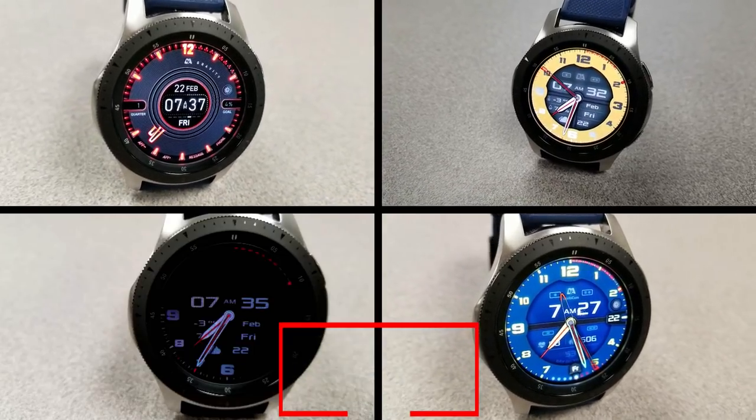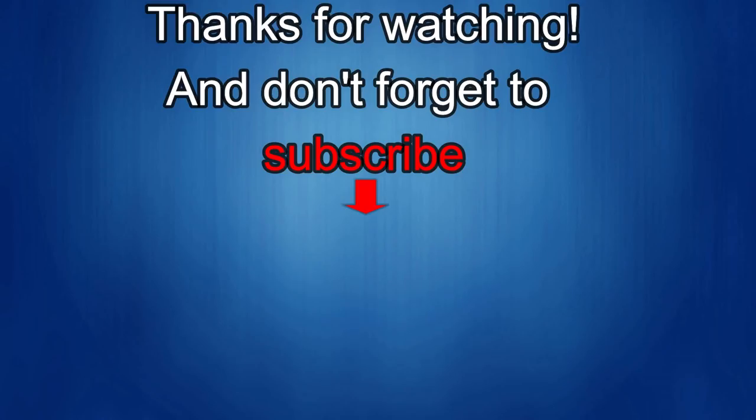Thanks again for watching our review. If you liked it, show us some love with a thumbs up, subscribe to the channel, and share the video with your friends — with your support it helps me keep the channel going so I can continue to offer you guys discounts, giveaways, and fresh content. I'll see you guys in the next episode — until then, take care!